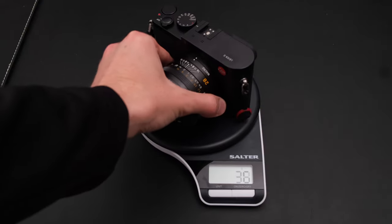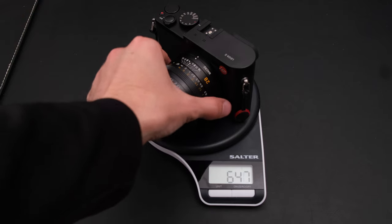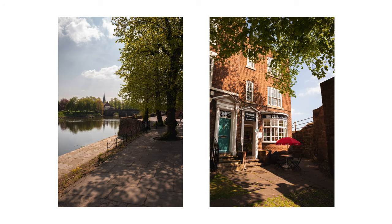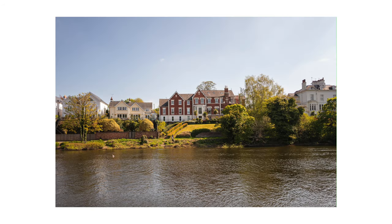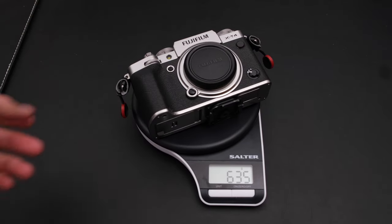When I first picked this camera up I was expecting it to be a heavy lump of a camera, and it turns out that's actually not true. This camera weighs 640 grams, and the Leica M240 that I swapped it for — body only — weighs 680 grams. So the M240 body alone is heavier than this camera, which is why I thought it was going to feel chunky. Compared to some of my other cameras, this weighs about the same as the X-T4 body only.